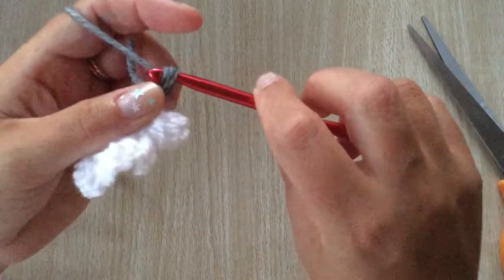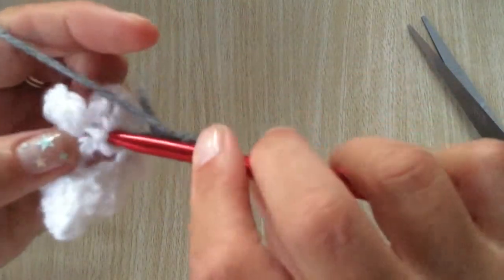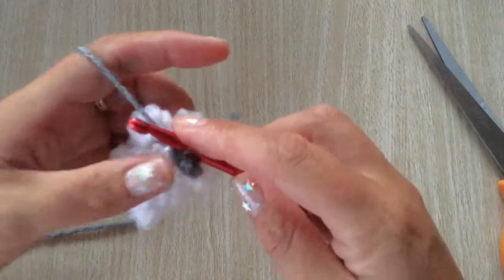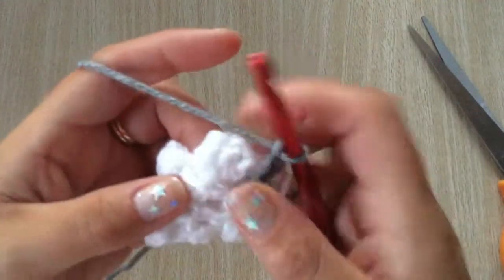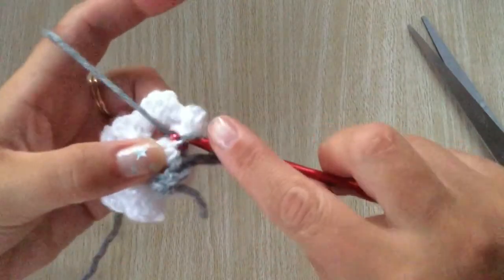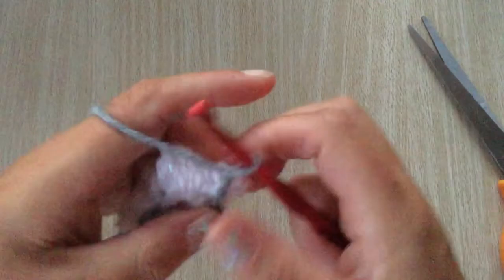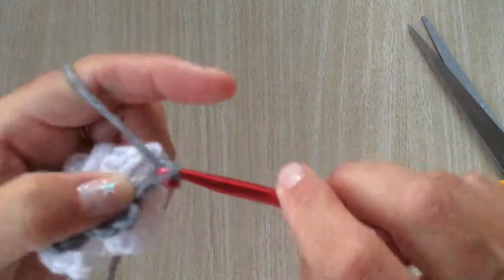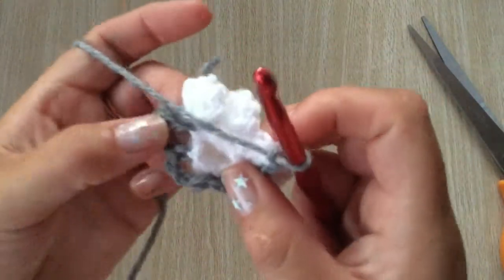Chain three — so you've chained one, now chain three. You are going to slip stitch under the next stitch across from the petals, and chain three. Slip stitch into the next one, just keeping all that side of your petals. Chain three and slip stitch again. Continue doing that round until you get back to the beginning — you should have six of these chain threes.